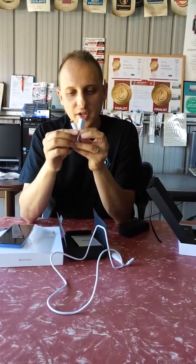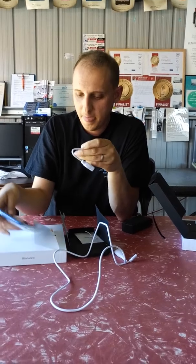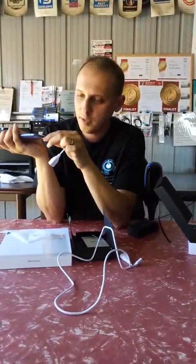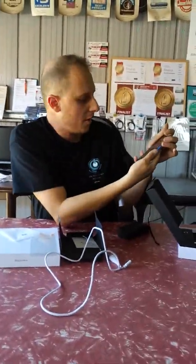They give you a USB Type-C cable — one and a half meters, plenty of length. They also give you a USB OTG adapter. This plugs into the bottom of your phone so you can plug in USB flash drives and upload any data from your flash drive into the phone, just like a computer.